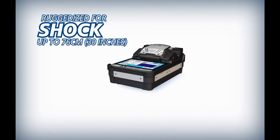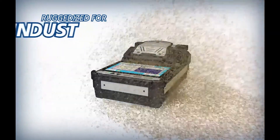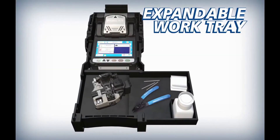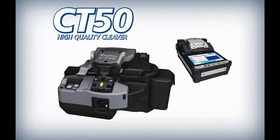The portable 41S is ruggedized for shock, rain, and dust resistance. The 41S carrying case features an expandable work tray to improve splicing efficiency.